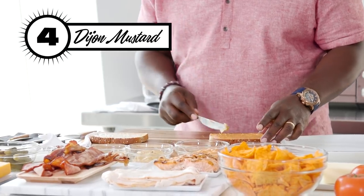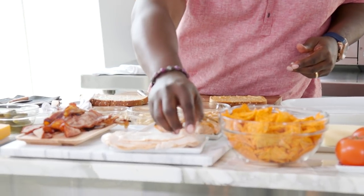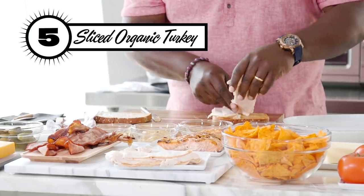I'm gonna put a little bit of Dijon mustard mixed on top of that. The Dijon is gonna give it that. Let's get a little turkey on here. This is organically raised turkey from Turkey.